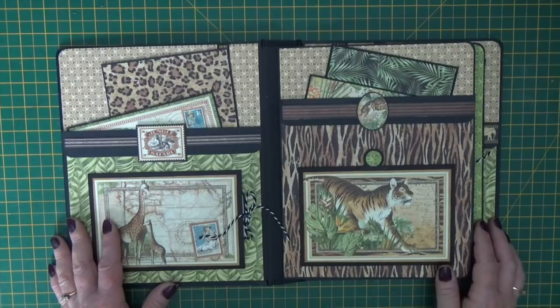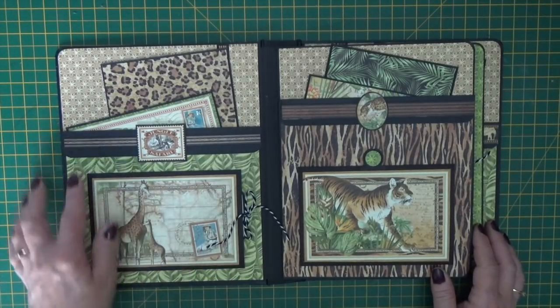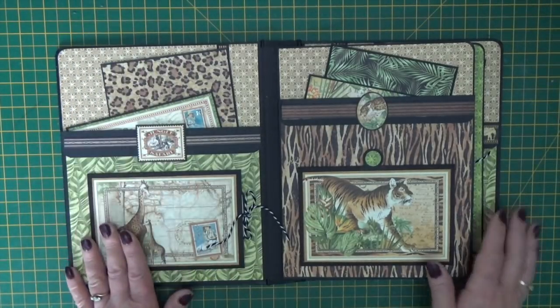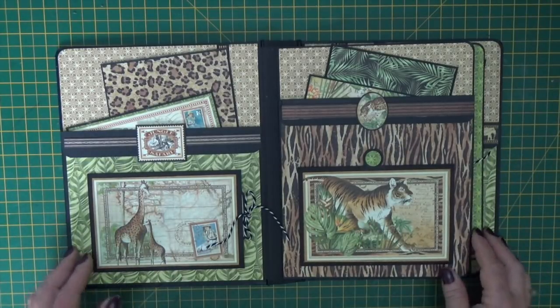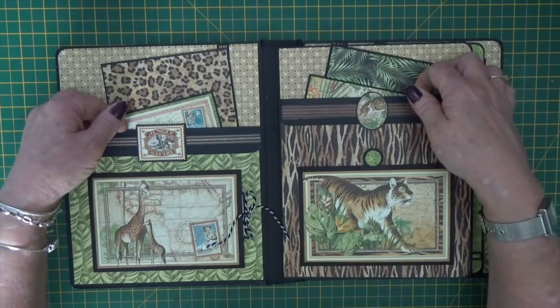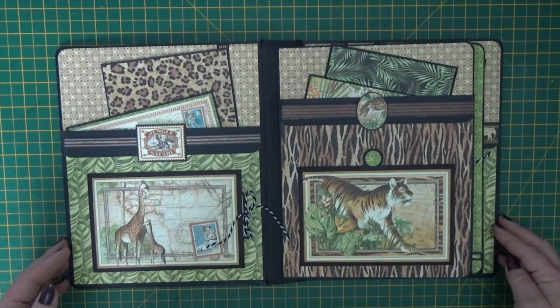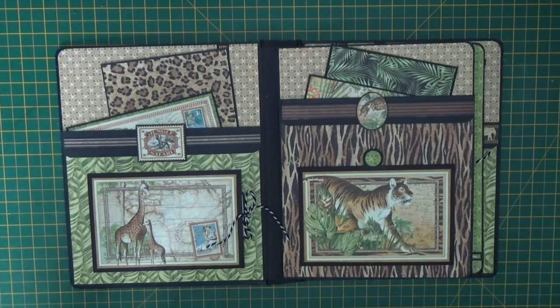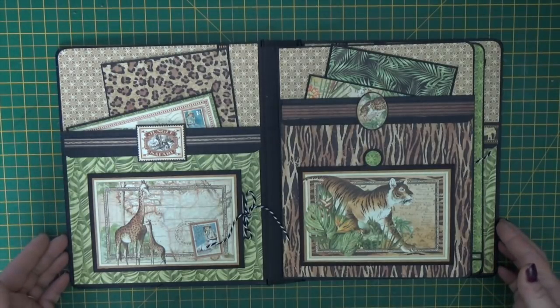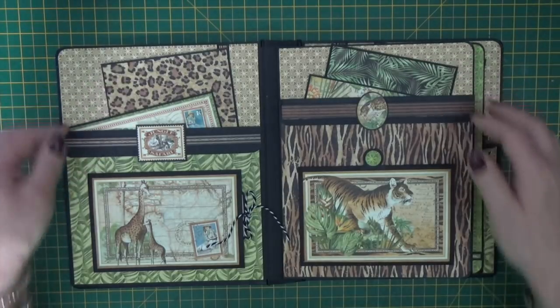Inside I've coordinated the colours to go with the cover, so we have the gorgeous cheetah pattern paper, the tiger pattern paper, we've got the giraffe and the tiger on the front here with two large pockets on these pages. I thought if you're going off on holiday you like to pick up brochures - we all come back with lots of things that remind us of the fab time that we've had, so those can go in the large pockets.